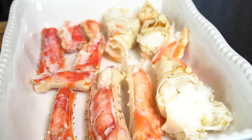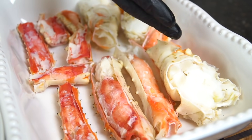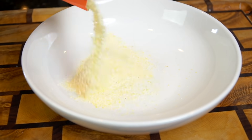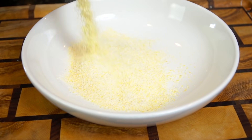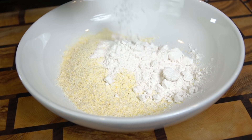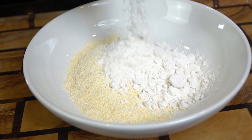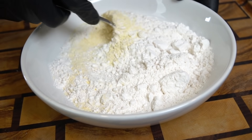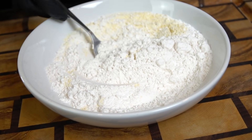We're going to whip up a garlic and herb butter for the broiled version, but first let's get the breading station ready. In a mixing bowl, add one cup of yellow cornmeal and one cup of all-purpose flour. The cornmeal brings color and texture to the party — I like this blend for most of my fried seafood. Get in there with a fork and give it a good mix.